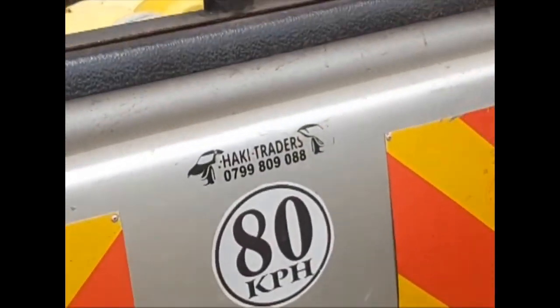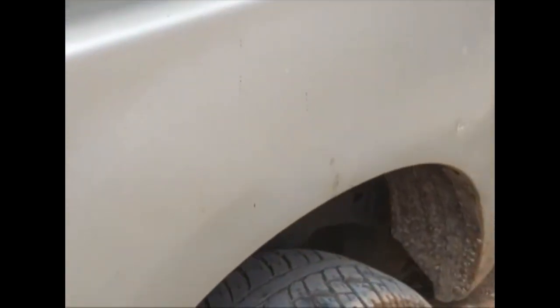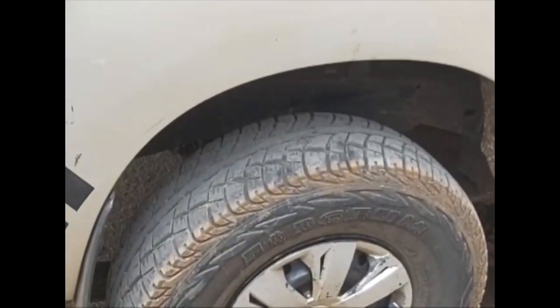The chassis number is located on the right-hand rear frame, just next to the rear wheel. As you can see there, that is the chassis number.